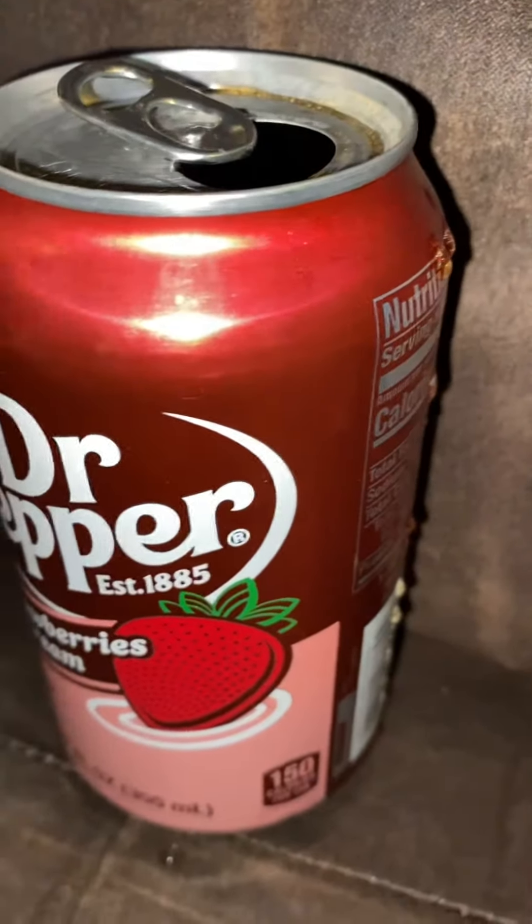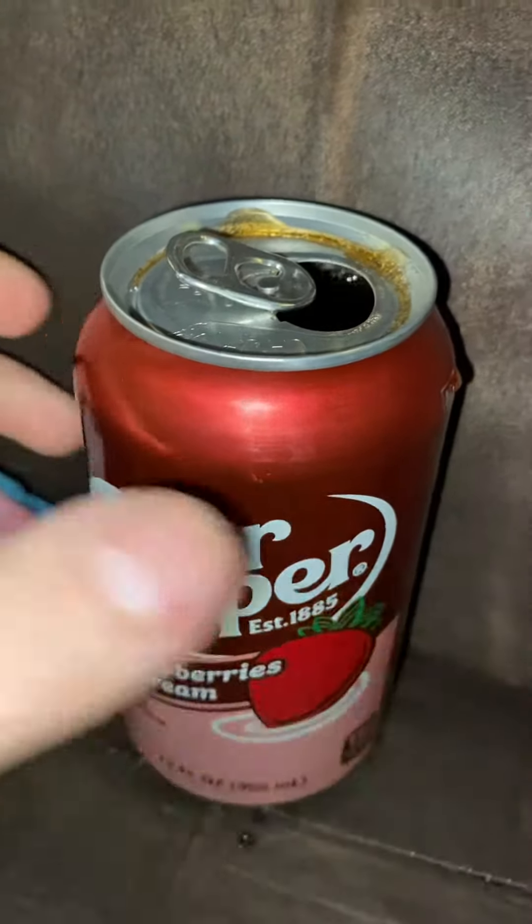Oh, it's the best Dr. Pepper they ever made. People were correct when they said that. Best Dr. Pepper ever. I give this a 20 out of 10. That's how good it is.